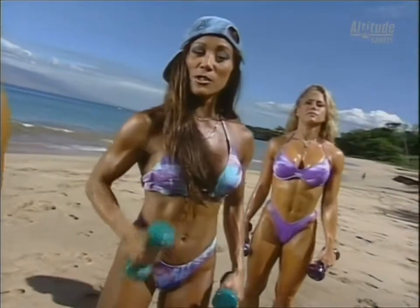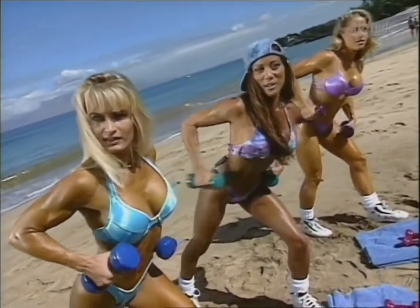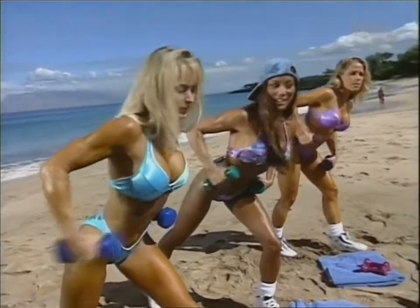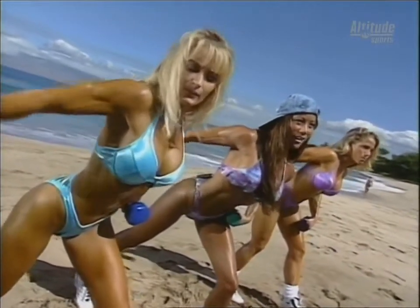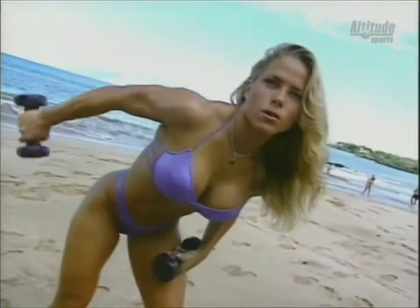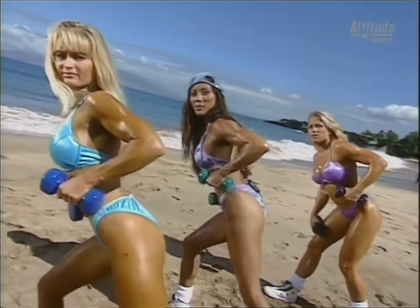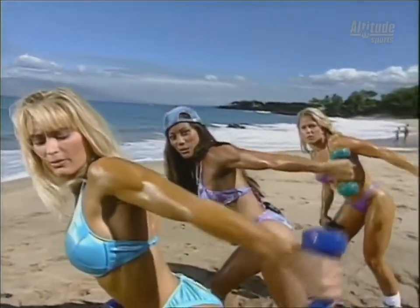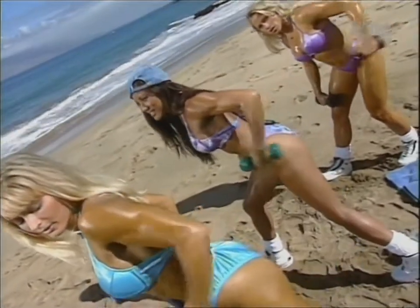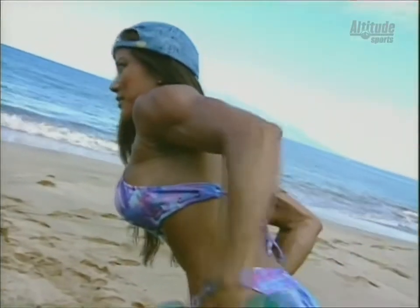We can't forget about the back of the arm, which tends to get flabby. So we're going to do a set of tricep kickbacks facing beautiful palm trees. Right arm up nice and high, kicking back for one. Two, three, four, five, six — let's do five more: ten, thirteen, fourteen. And other side — now let's face the beautiful blue ocean. Left arm up, elbow high, kicking back. Flex that tricep. Five more: ten, eleven, twelve, thirteen, fourteen, and fifteen.